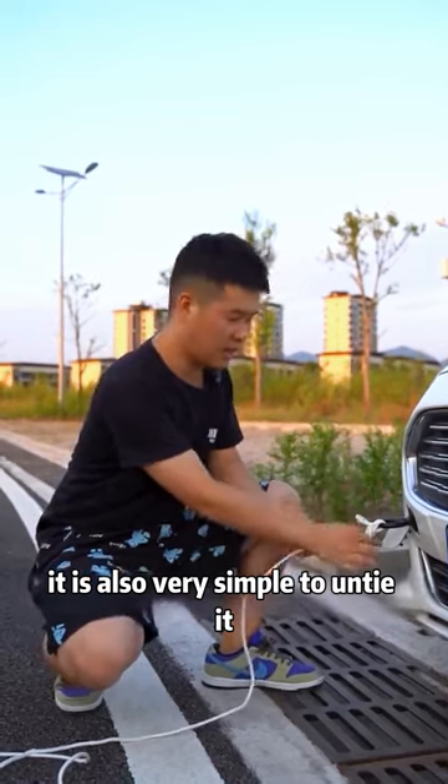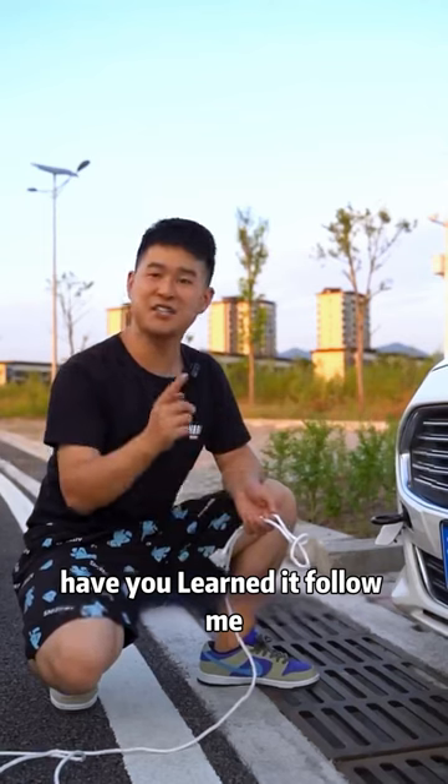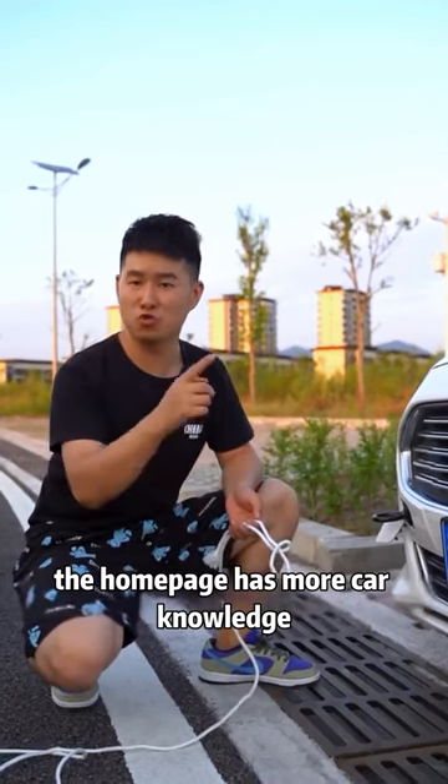It is also very simple to untie it. You only need to gently pull the auxiliary rope to untie it perfectly. Have you learned it? Follow me! The homepage has more car knowledge.